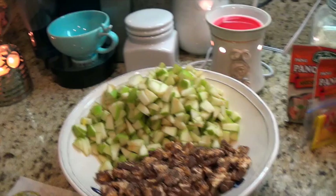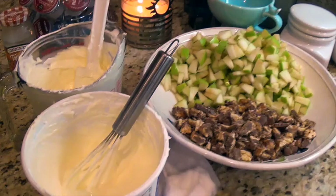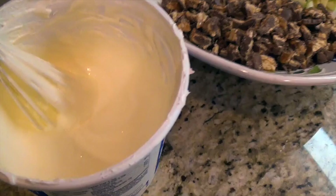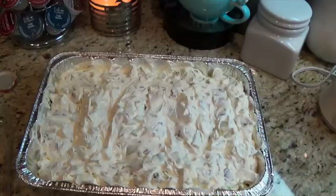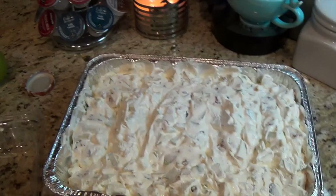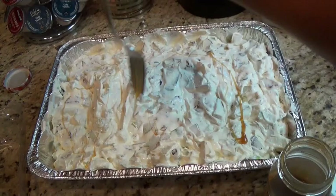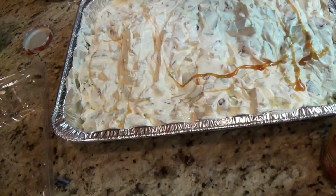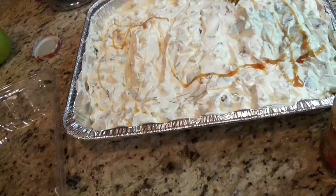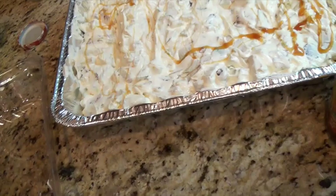I went ahead and whipped everything up together so it creates that very silky smooth texture. Then I put it all into the container — it's all mixed in. With a fork and the caramel sauce, I'm just going to go around and drizzle it on top. It doesn't have to be perfect. It was really easy to make and everyone's going to love it. Just make sure you put a label that says 'contains peanuts.'